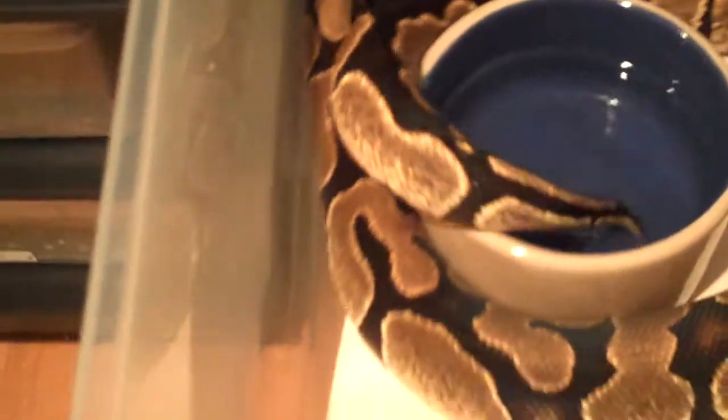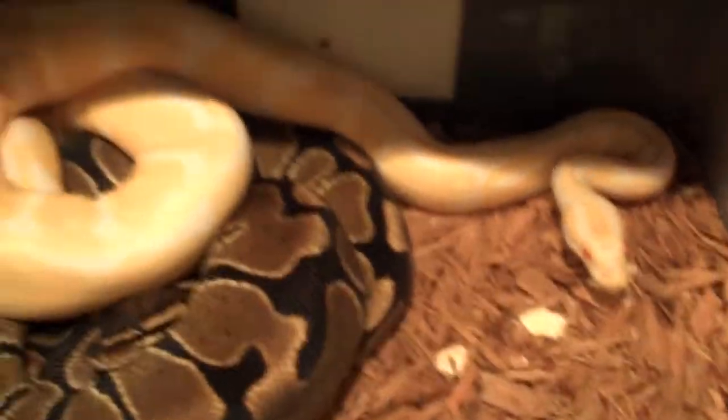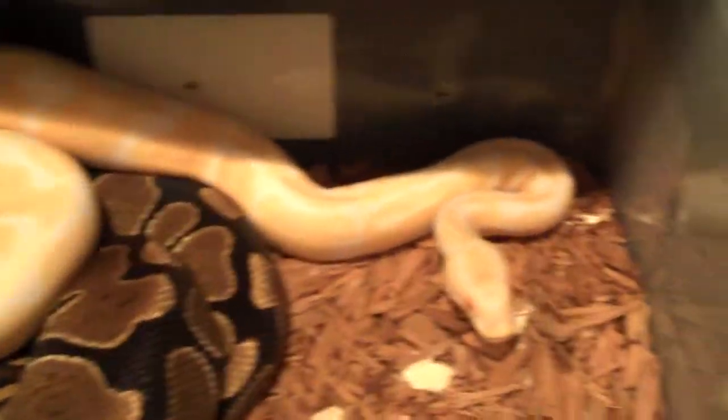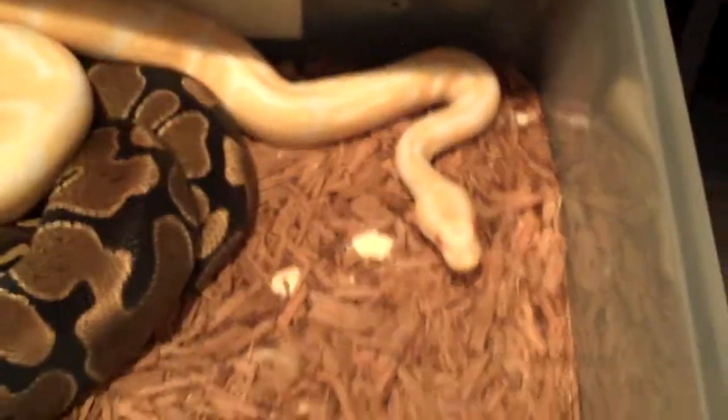I'm already starting to pair up. I have the albino and the 100% het albino — hopefully they get a little freaky and start mating. It's going good even though they're not locked up right now.